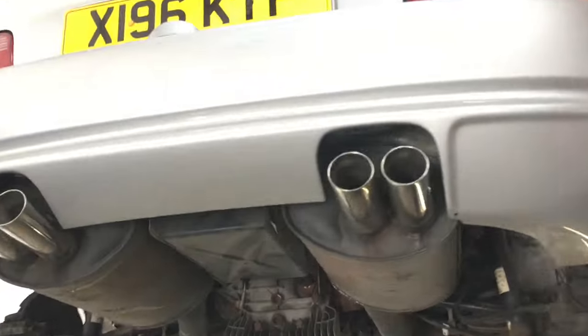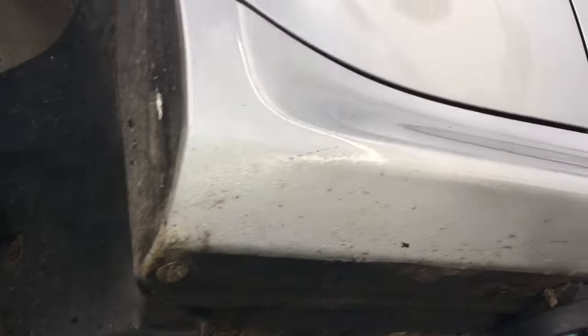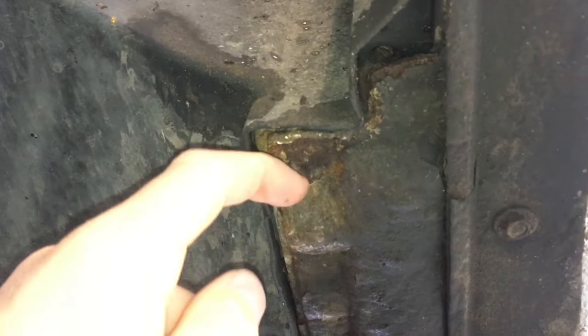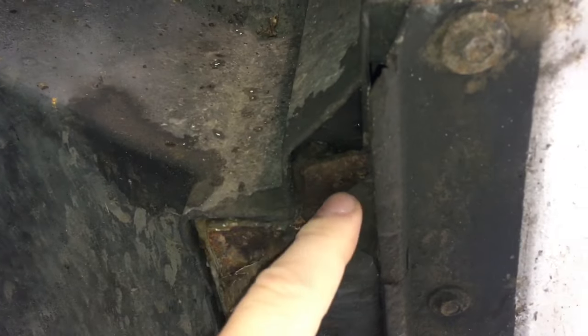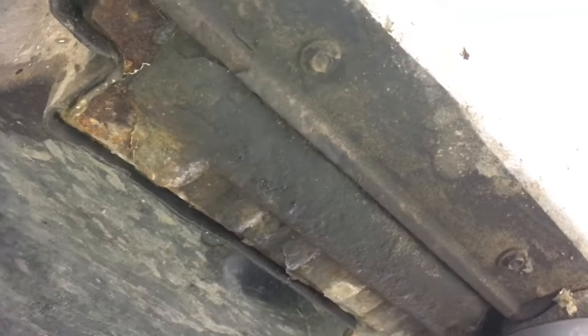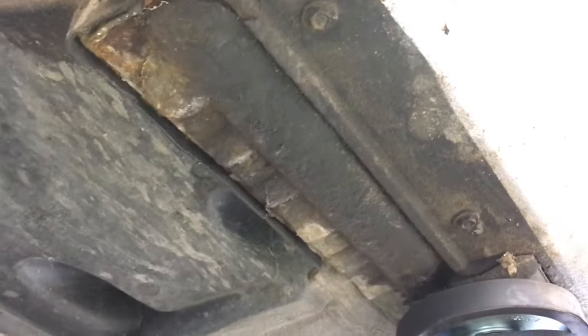Here's a BMW Z3M coupe that we've got in at Reedus Motorsport. It's coming in for some corrosion work. The customer noticed some corrosion on the front lower seals near the jack-in-point area. Here's the jack-in-point and behind the bolt-on metal side skirt. The lower seal seems to be corroding and has just started flaking away by the seam sealer in the paint. This needs to be addressed to find out if it's structural or surface corrosion.